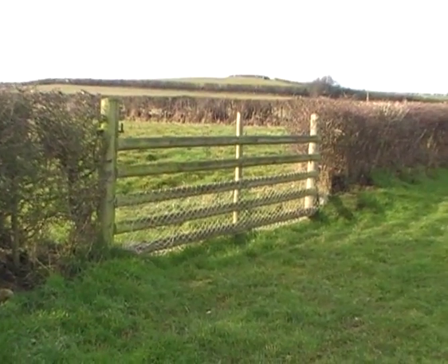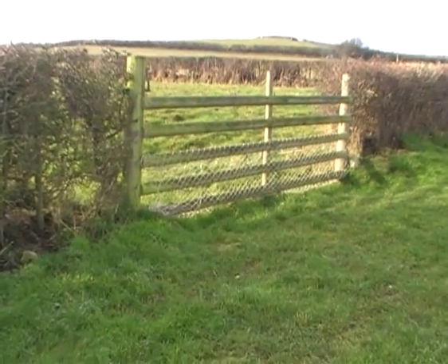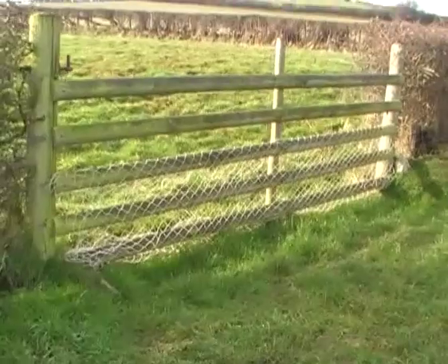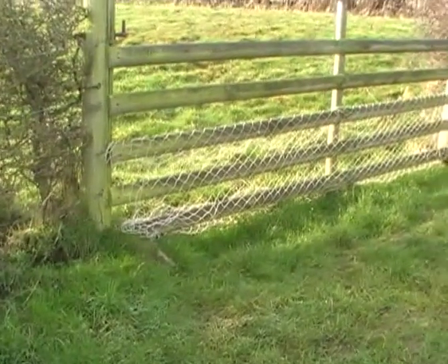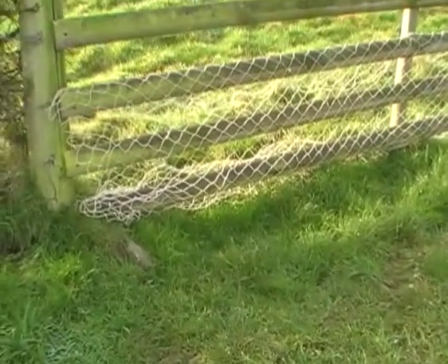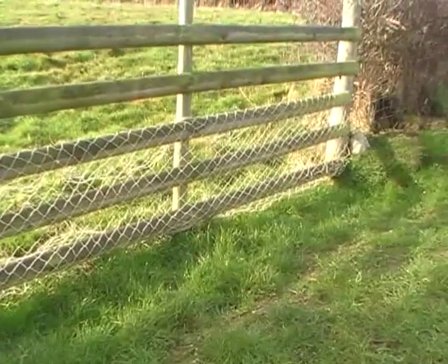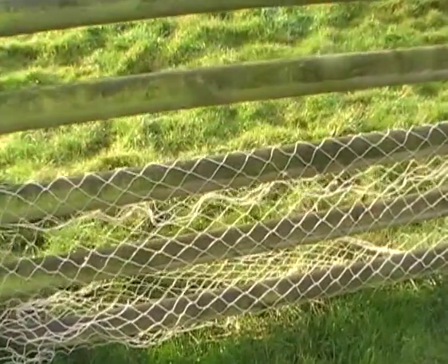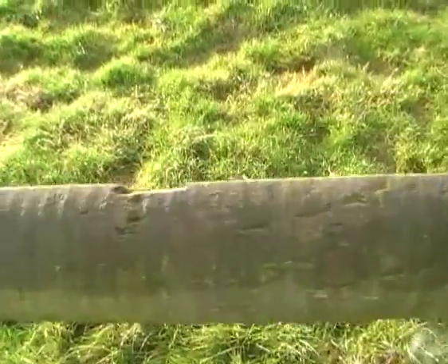Hi there. In this part I'll be showing you how to set the gate net. There are a few ways you can do it but this is just the method that I use. As you can see, there's just up the top three rungs and the bottom of the net is tucked under.